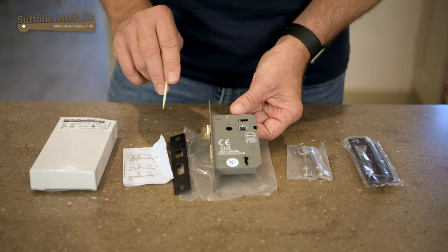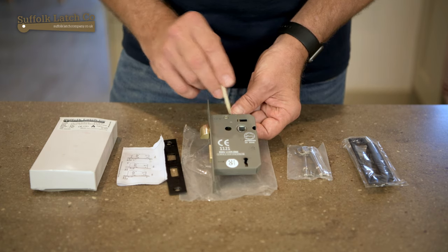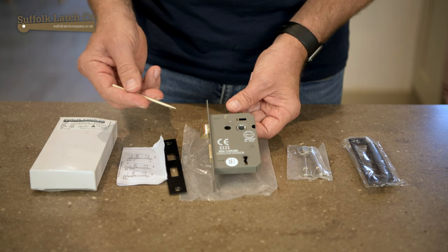The other important thing to look at is what's called the backset. The backset is the dimension from the front edge of the door to the centre of this opening here, which is generally between two and a half and three inches.